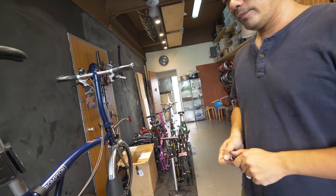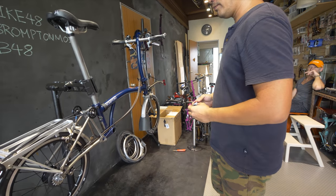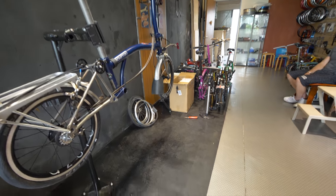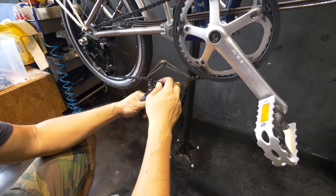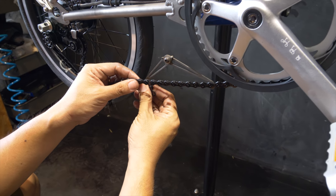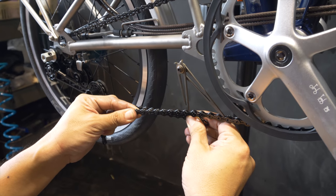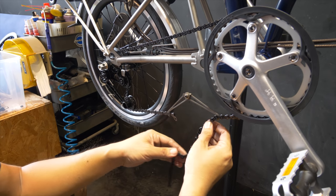We're just going to do the bottom bracket and then we are more or less complete. I'll leave you to it then. Peter prepares the chain line, measures it out, and taps it into place.